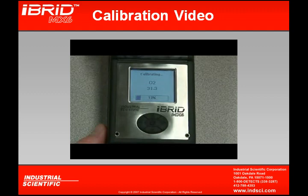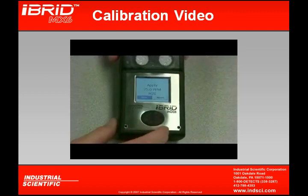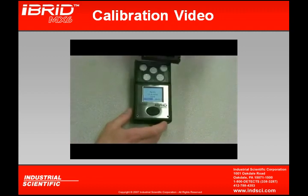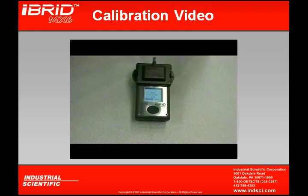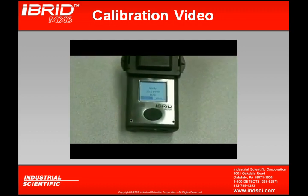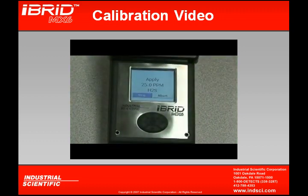At this point, we see that the O2 sensor is calibrating to the room air, showing a full span of 31.3. Upon completion, it shows that our zeroing has passed. Clicking OK then prompts us to apply our first calibration gas. Utilizing the calibration adapter and placing it over the instrument and starting our gas flow, the instrument is asking for 25 ppm of H2S. We must ensure that the concentration we're applying is indeed 25 ppm, because the instrument will base its calibration on that.